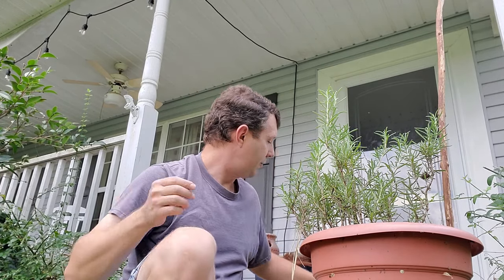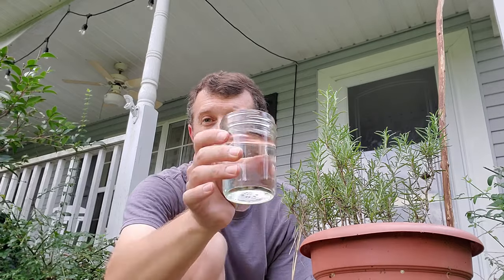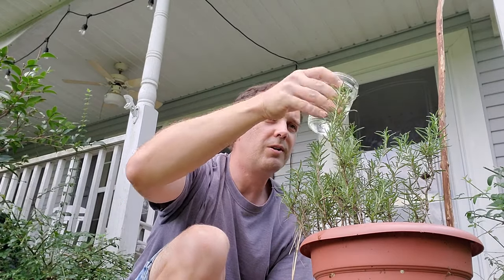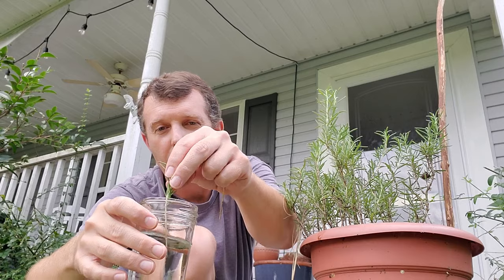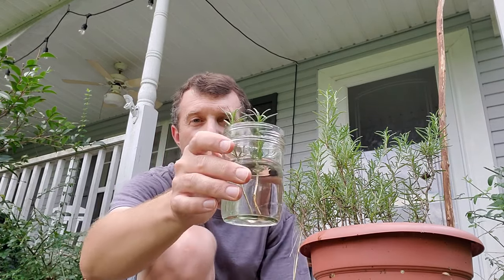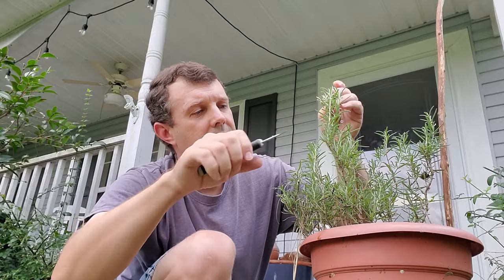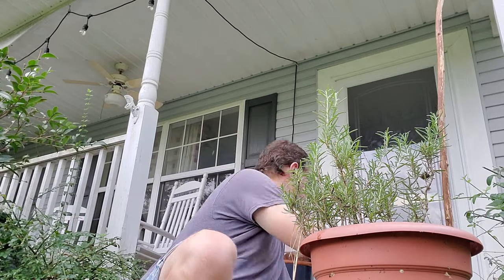The next method, which I've done before and is very successful, is water. You can easily do it in water. The only thing you need to do differently is manage the water level — you probably don't want the leaves to be under the water. I may have too much water in this cup so I'll adjust it a bit. That's about right. You can fill up the cup with several cuttings the same way and just pop them in.